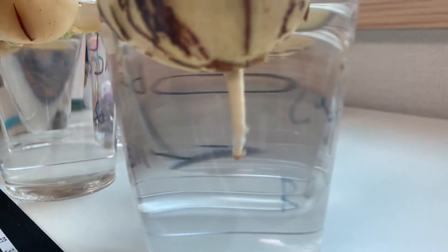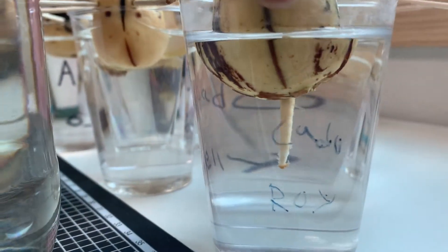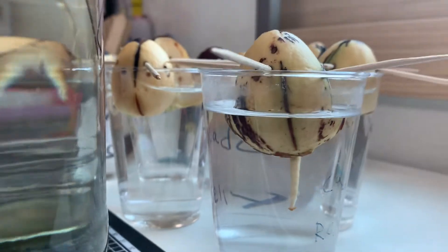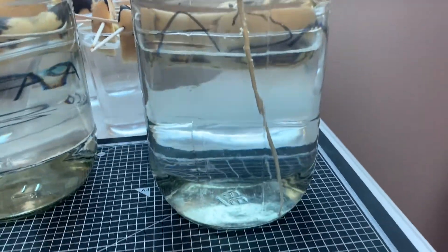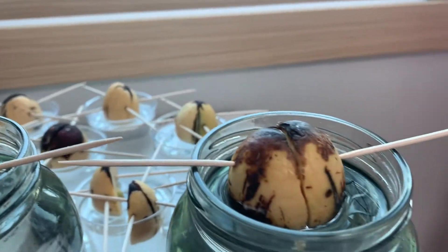Next, what happens is a little root will start sprouting. And this one here is Roy's from G class, Y class before. And when the root gets very, very long, or many grow, the little plant starts growing up the top.